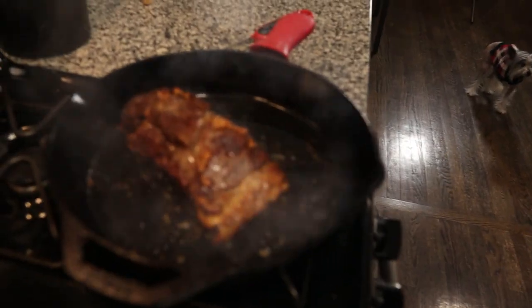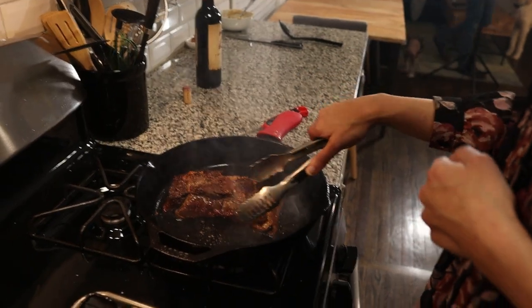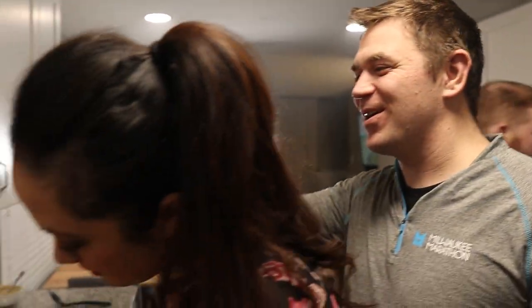We're too far into the video to fail. Ease into the steak. You get so stressed out when you're one with the steak.